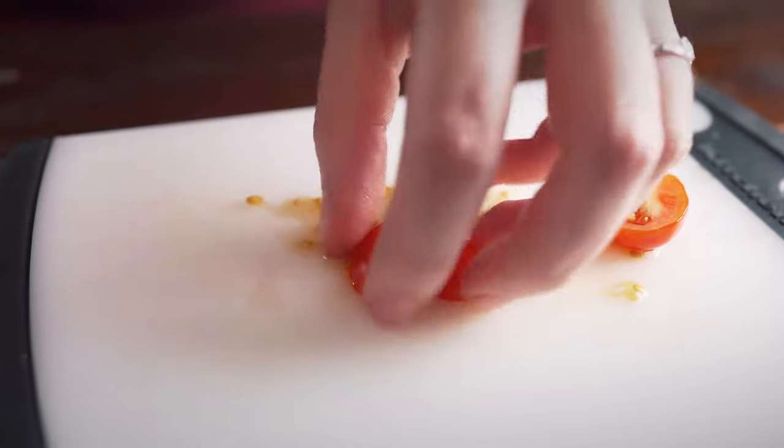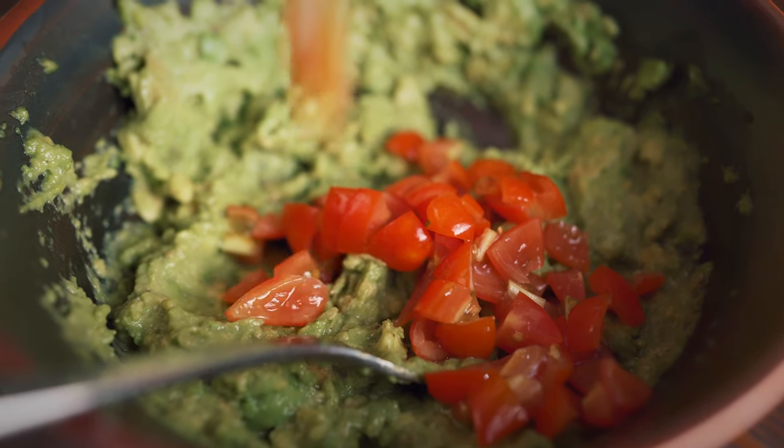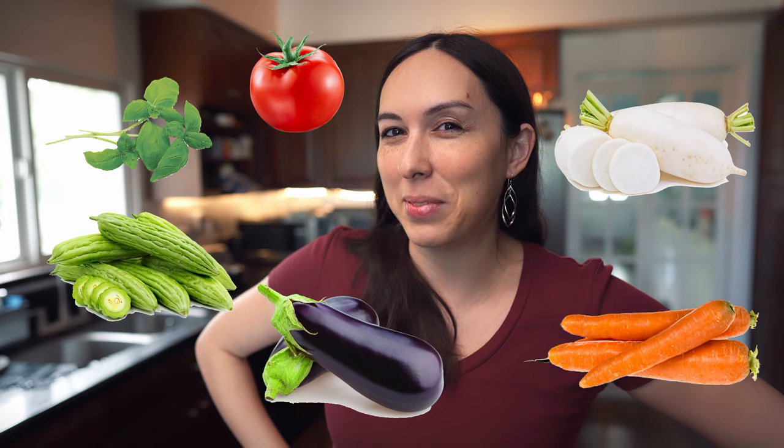So we're thinking of doing some gardening. I just bought some cherry tomato seeds — how would you feel about some gardening videos? I've got some herbs, tomatoes, bitter melon — because we're Asian — eggplant, carrots, and daikon. So who wants to see my gardening fails? How many plants can we kill? All of them.